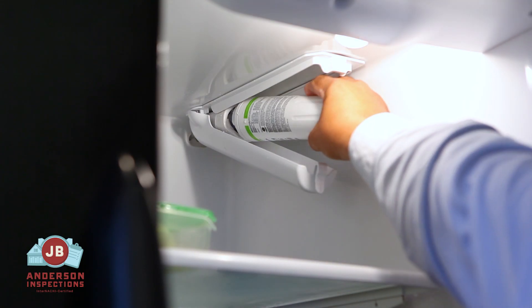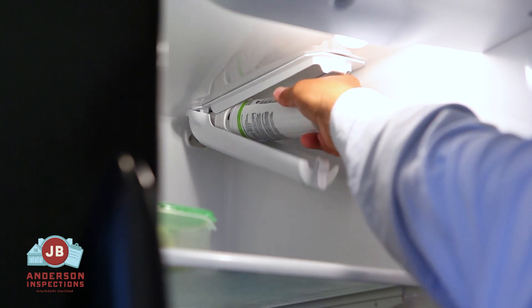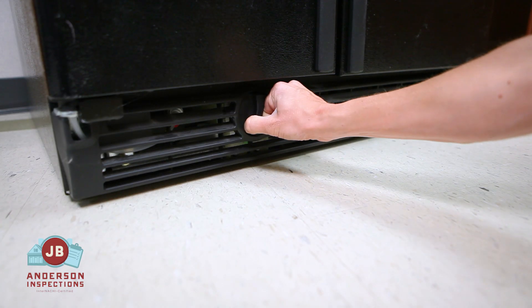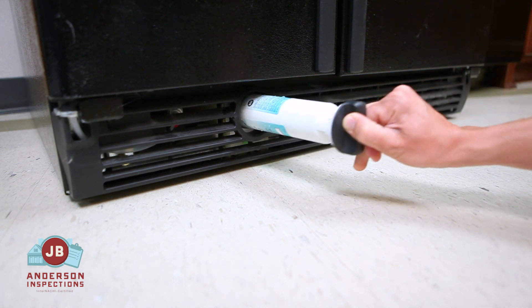Reinstall the old filter before you go to purchase a new one. After purchasing a new filter, simply remove the old filter and install the new one.